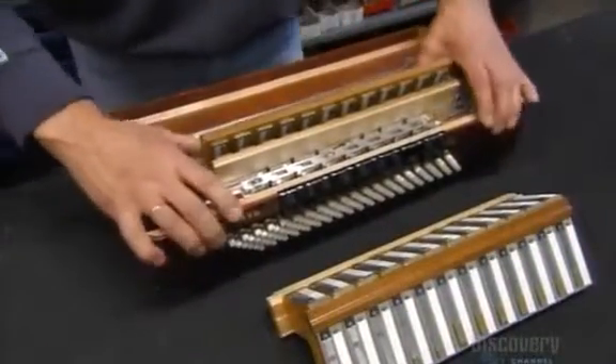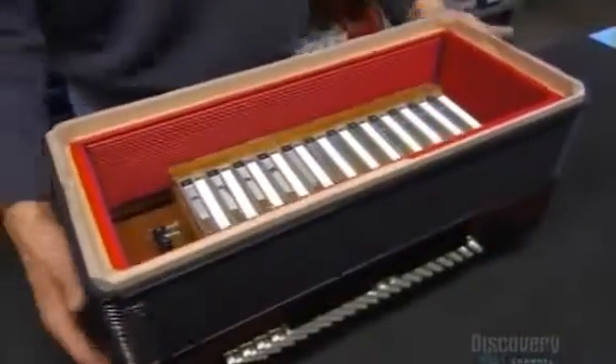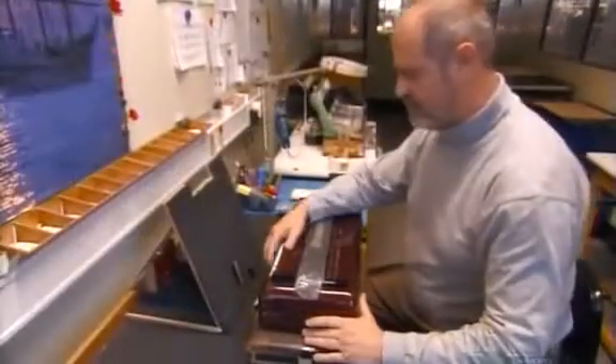With the complex connections between buttons and reeds complete, the reed blocks go into a celluloid on plywood housing. It'll attach to the bellows, made of strong pleated cardboard, reinforced with leather and metal corner protectors.